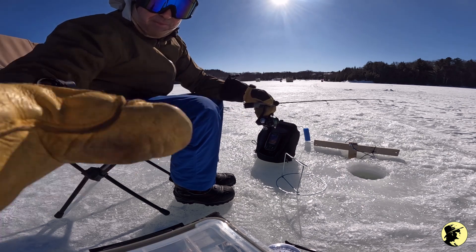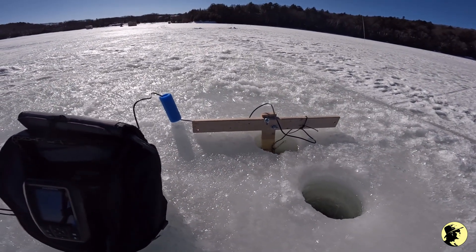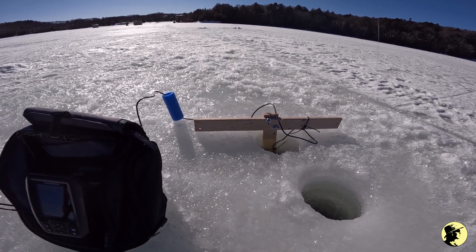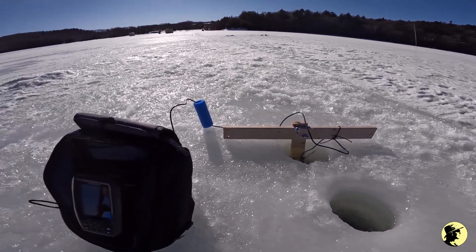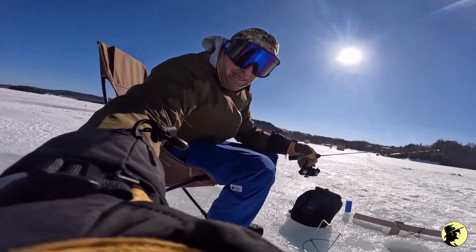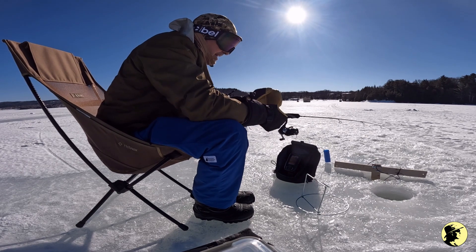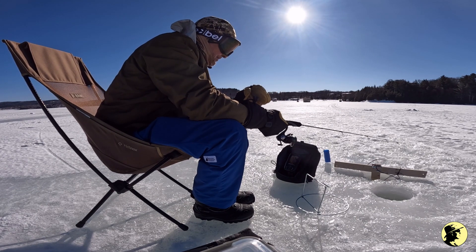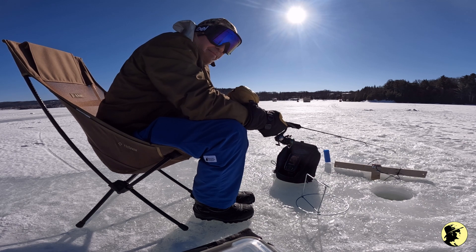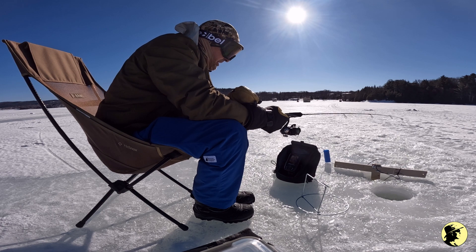What I ended up doing was making a T-mount — it's underwater right now — and I mounted the transducer on that. I'll show it to you a bit later when I take it out. This is a portable fish finder, and I'll be mounting it in my canoe in the summertime.